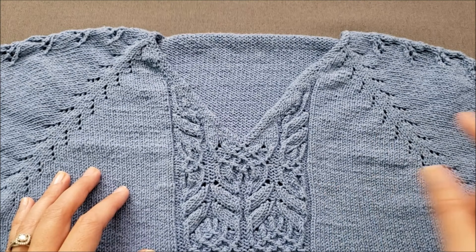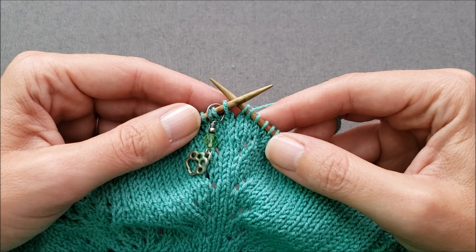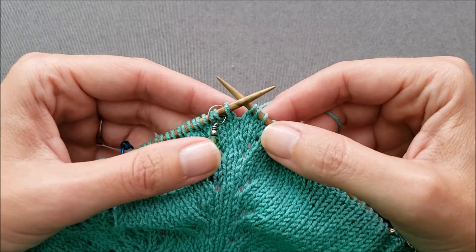So let me show you how it works. An open bar increase is made by working a new stitch into the horizontal strand that's between the stitches that are on your needles.